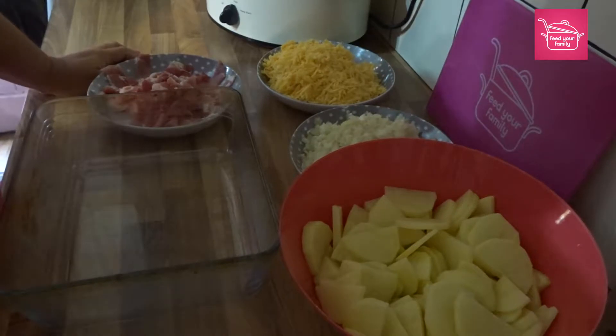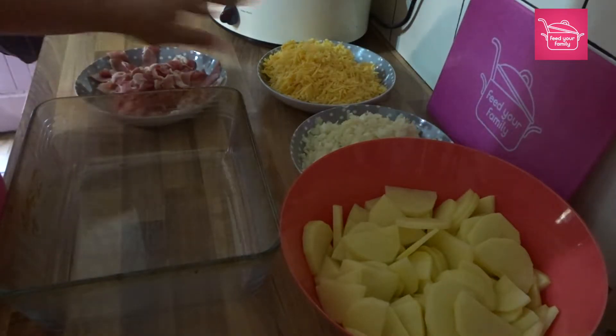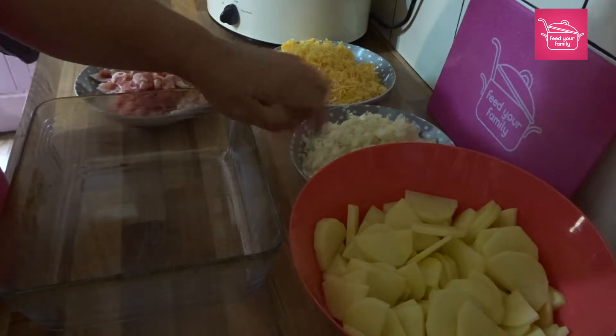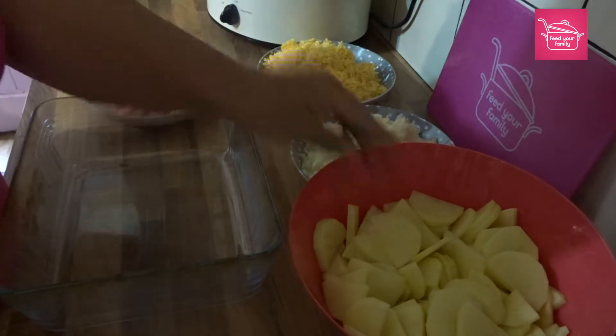These are my ingredients for my bacon and cheese hot pot — everything except the white sauce which I'll show you in a moment. So I've got bacon, cheese, a couple of onions and some potatoes that I've sliced quite thinly.